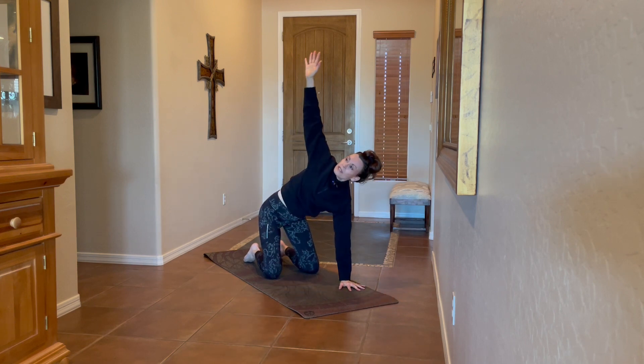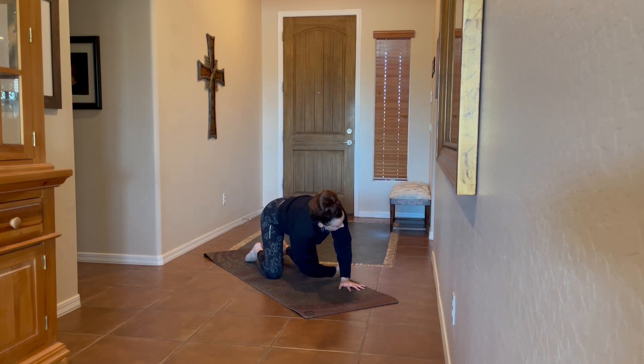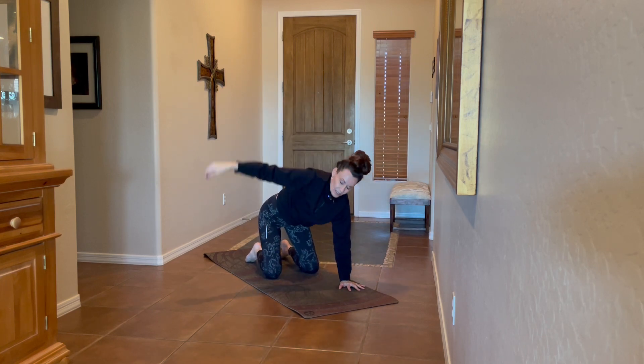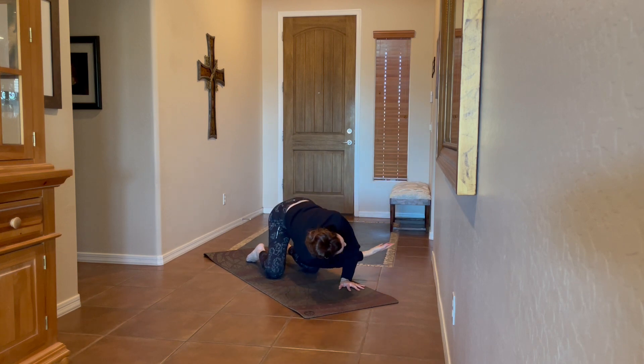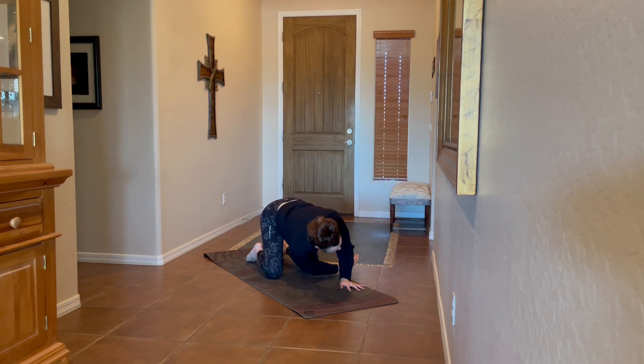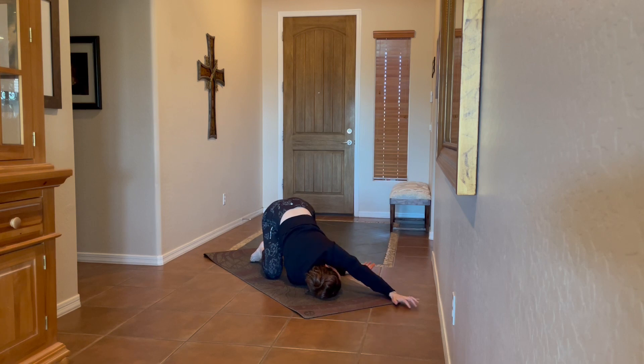Inhale, take the right arm up; exhale, thread it under without grounding. Inhale up — let this feel good in your body. Exhale threading under. One more round up, and then we'll land. This time we'll take the arm under — right cheek, ear, temple to the earth — left arm coming more forward or wrapping behind the back. Two breaths.